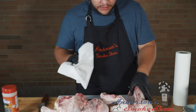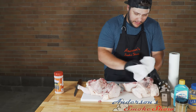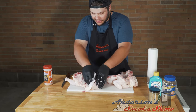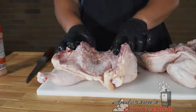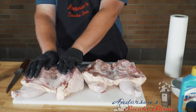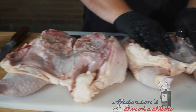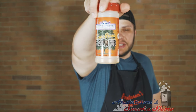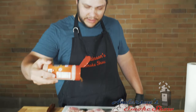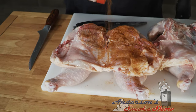I'm going to take some paper towel and dry off the inside of that cavity. Then we're going to go ahead and break that breastbone down — that's just going to help the chicken lay flat when we cook it. We're going to be using the Suckle Busters Texas Pecan Barbecue Rub today. While we're on the back side of that chicken, let's go ahead and get that seasoned up with a nice healthy coat.